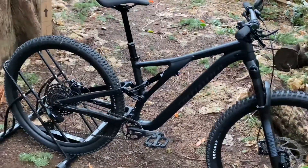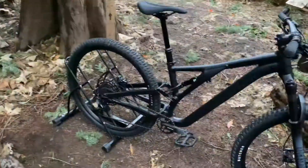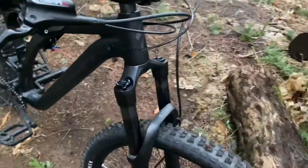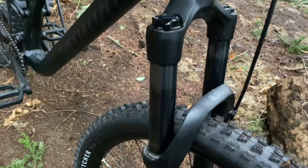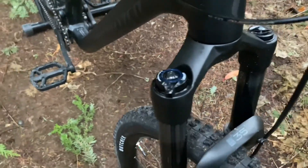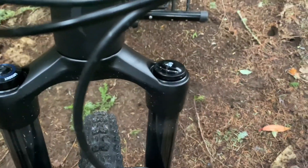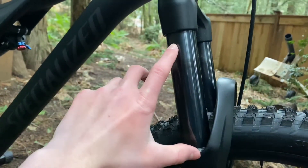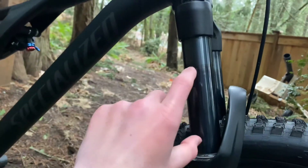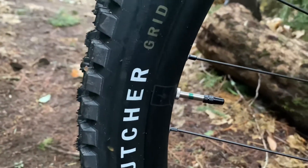Now let's talk about its specs. For our front fork, we have a RockShox 35 Solo Air fork with 140 millimeters of travel. This fork comes with lockout, air adjustments, through axle, and rebound. Rebound is just so you can determine how quick you go through your travel.